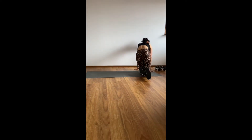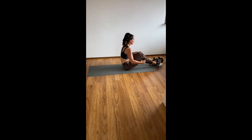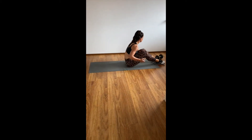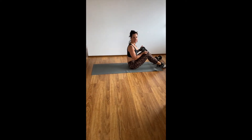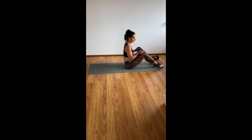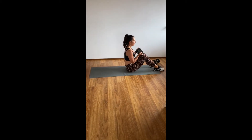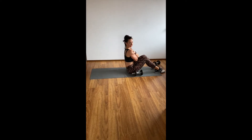Then we're going to move into the reverse curl down. You can do this weighted or body weight — I'll show you the weighted version. So get into your general crunch position: feet flat on the floor, knees bent, sitting up, holding your weight. If you want to do it with no weight, just cross your hands across your shoulders like this.